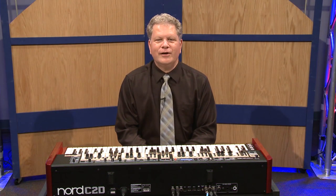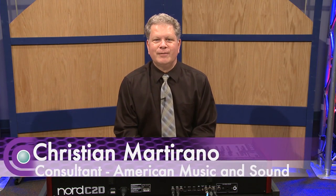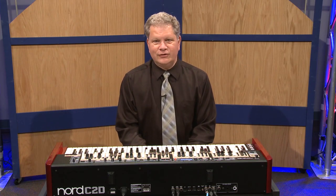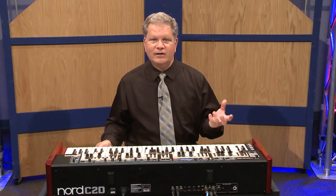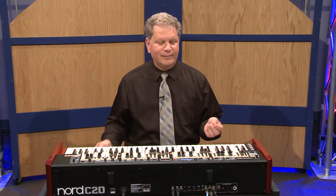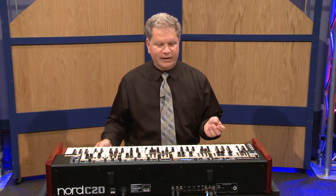Hi, I'm Christian Martirano here with American Music and Sound at Full Compass, and it's my privilege and pleasure to show you the new Nord C2D. The Nord C2D is an exciting advance in organ technology representing three of Nord's greatest achievements: tone wheel model emulation, classic organ emulations from instruments such as Vox Continental or Farfisa, and a really rich pipe organ.